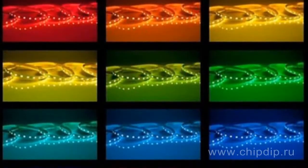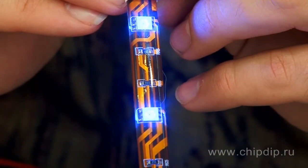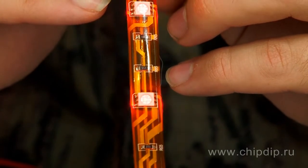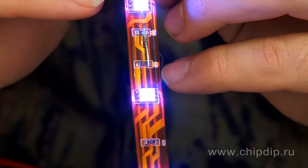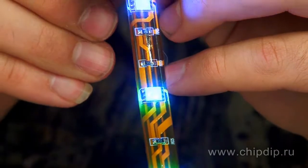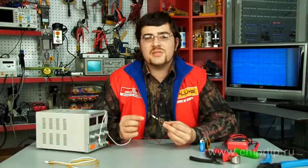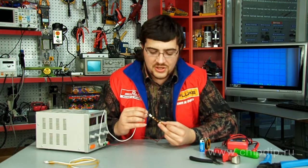Naturally, any three primary colors — blue, green, and red — can be obtained. Yellow is also easy to obtain when red and green are turned on, purple as a result of switching on blue and red, and turquoise from blue and green. Of course, when all three primary colors are turned on, we get white light that can be used for lighting.